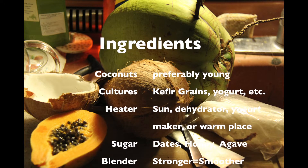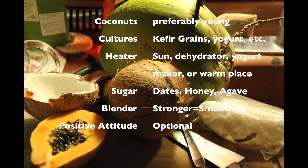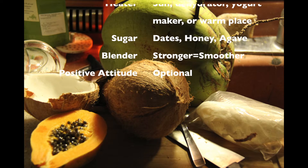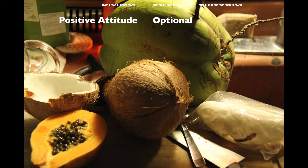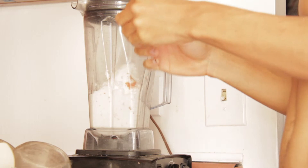I'm going to use kefir grains because you can reuse them. You'll also need some way to heat the yogurt, because it needs to be at a certain temperature, sugar to feed the cultures, and a blender to blend everything up. And you could have a positive attitude if you want — anyway, get on with it.